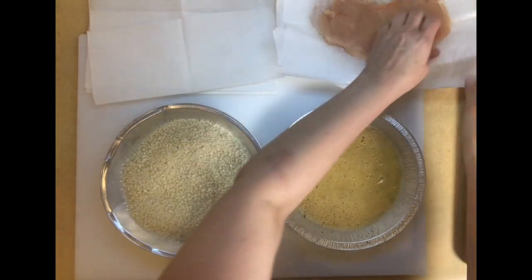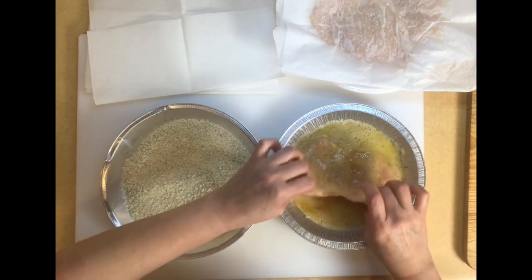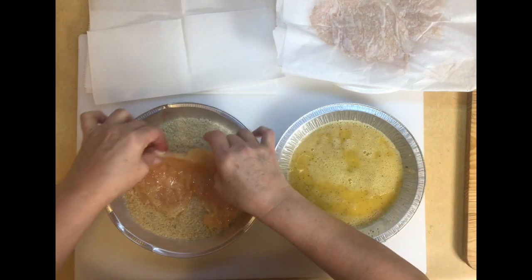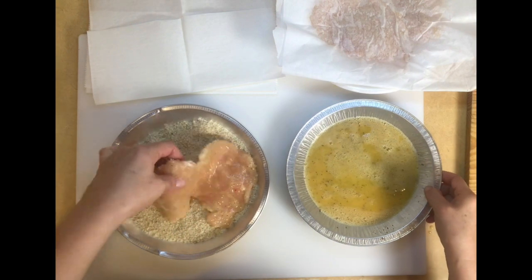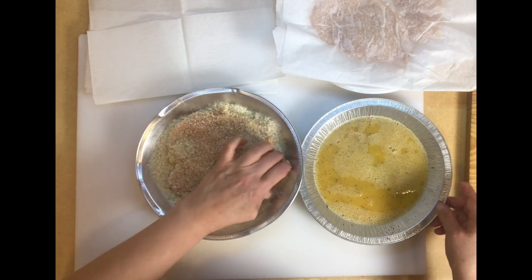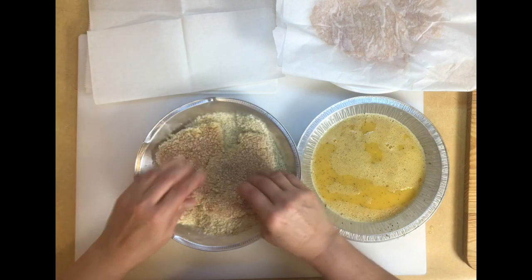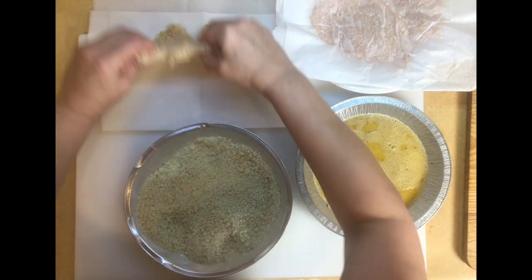For the breading, I take my chicken piece, drop it into the egg wash, shake off as much as I can, then put it into the panko, pressing it down. These pieces are very thin so they'll cook really quick. You don't want the fire too hot, because you want them to cook on the inside but you don't want the panko to burn. Then I just put them on a piece of parchment and move on to the next one.